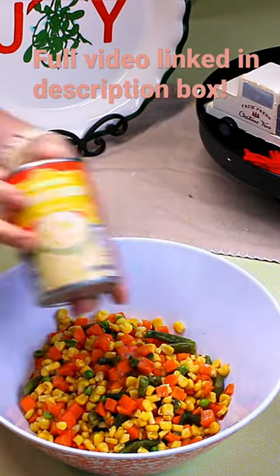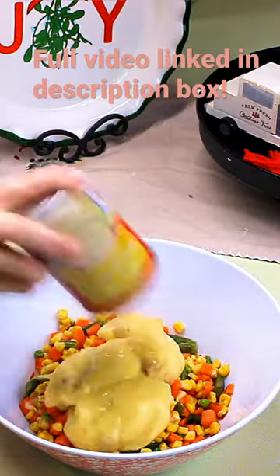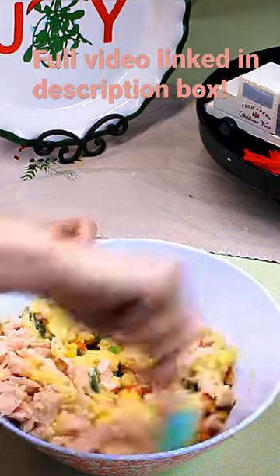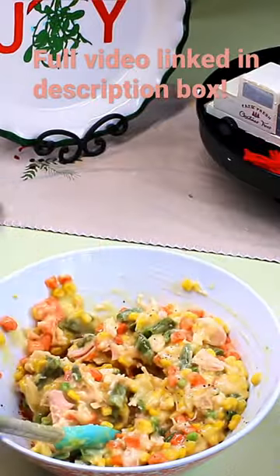Chicken pot pie is so much work, so I'm going to show you an easier way of making this. To a medium mixing bowl, you're going to need two cups of frozen mixed vegetables that you have already thawed, one can of cream of chicken soup, and one can of chicken.